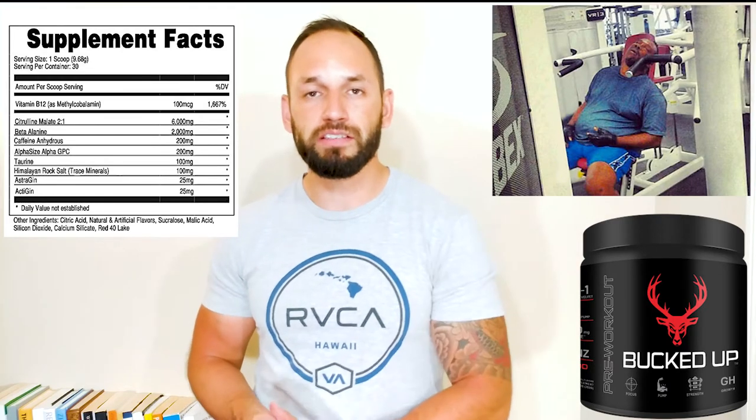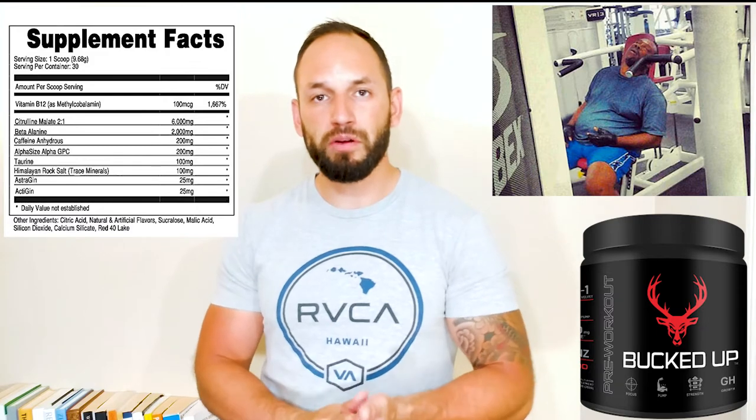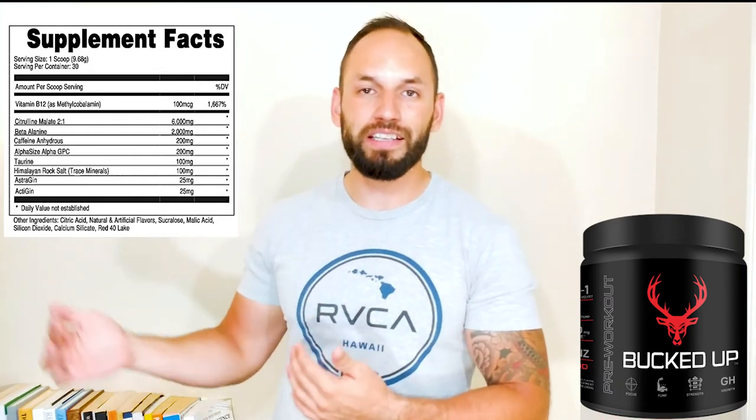What that's going to help us do — whether we're in the gym, cycling, or whatever we use this pre-workout for — is combat fatigue. You're not going to get tired as early. You're going to be able to last longer in the gym and have a more effective workout, instead of dying out halfway through. Ideally you make it all the way through with a really intense, good workout.